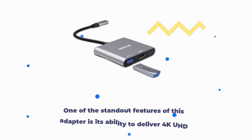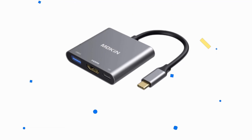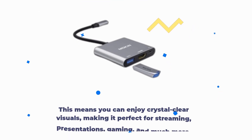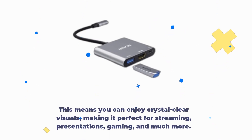One of the standout features of this adapter is its ability to deliver 4K UHD video at 30Hz. You can effortlessly mirror or extend your laptop or smartphone screen to a 4K monitor, TV, or projector. This means you can enjoy crystal clear visuals, making it perfect for streaming, presentations, gaming, and much more.